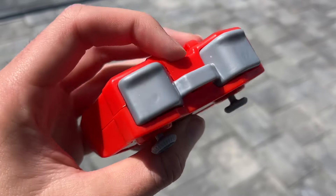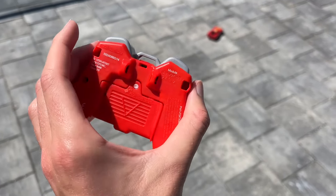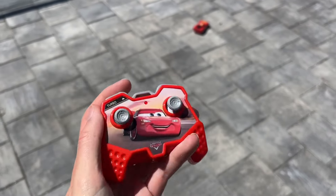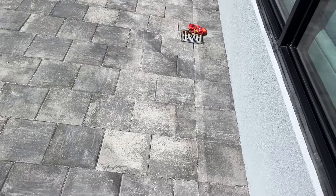And then the other buttons — it said they're like a turbo thing, so that's kind of cool. It says module. Let's try it out. Oh yeah, he definitely goes faster when you hit that.